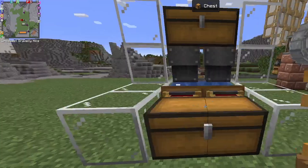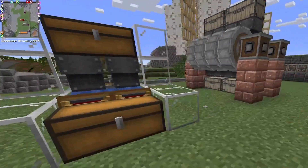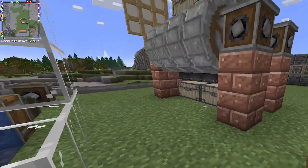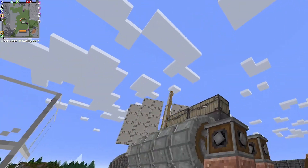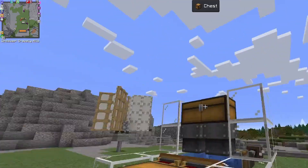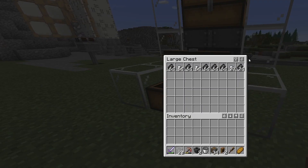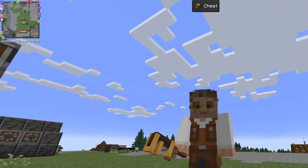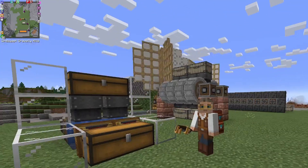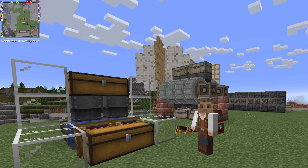So there you go guys — a nice easy quick washing system. The idea is that in the next video I'll hook up the cobblestone generator to dump into here, and then from here dump into the washer, so we have an end-to-end automatic iron nugget generator. In just a few minutes we've got two and a half stacks of iron — can't be bad! Thanks for watching, if you like it like and subscribe, and I'll catch you later. Bye bye!